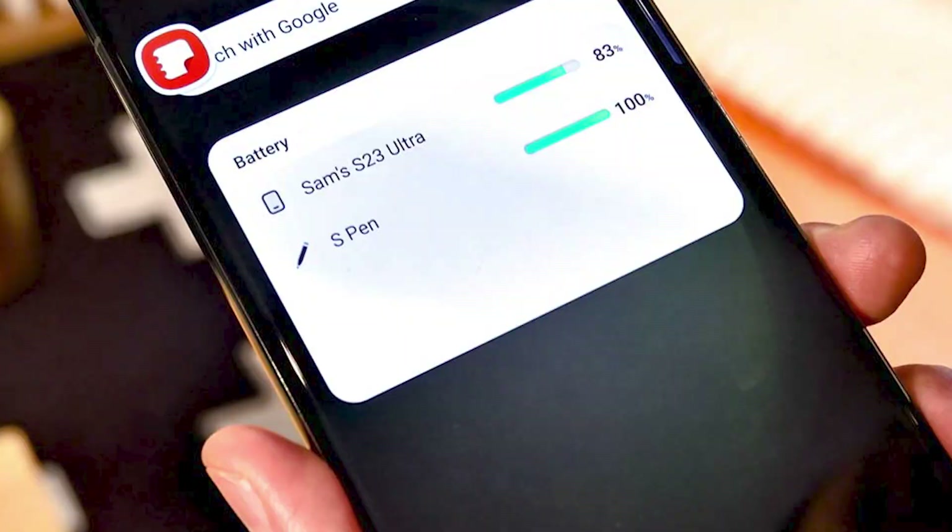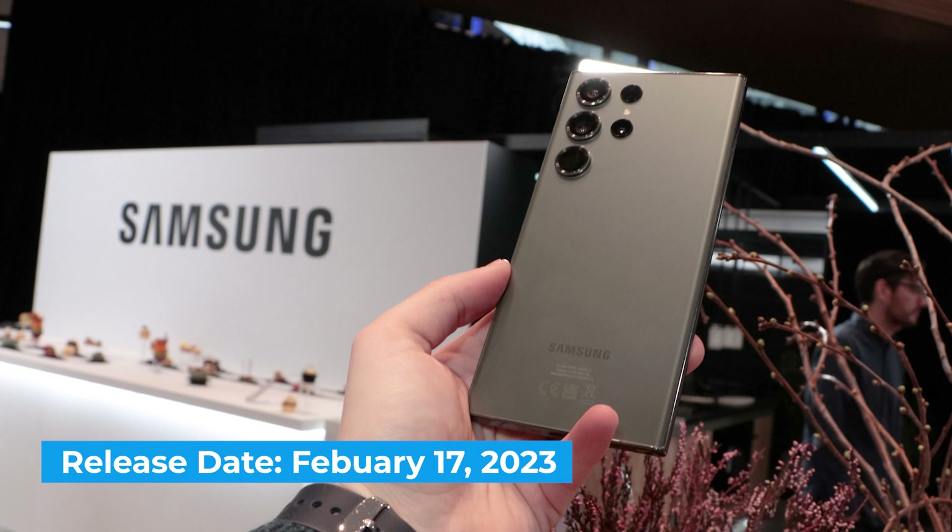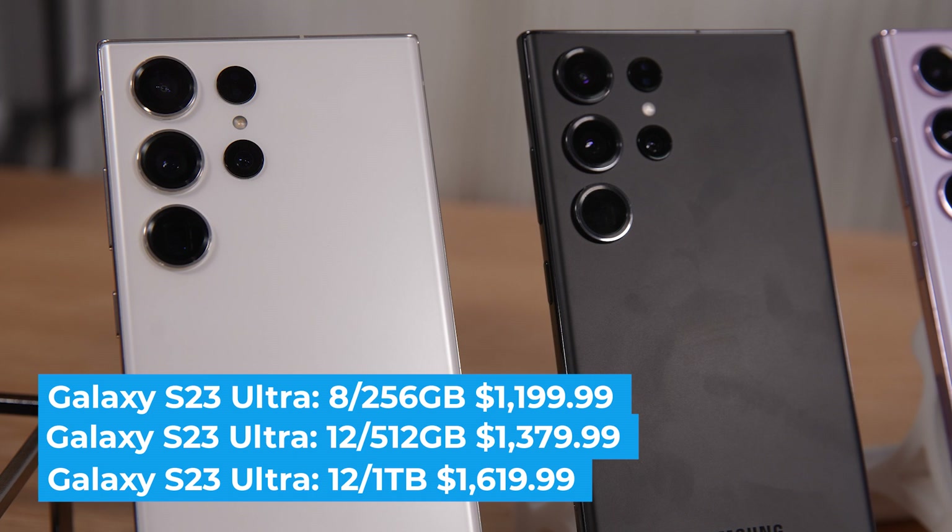The Galaxy S23 Ultra has a release date of February 17th and is available for pre-order now. The starting price is $1,199, the same as last time, but you get 256 gigs of storage — that's double the S22 Ultra, which is good news. The S23 Ultra is also available with 512 gigs or 1 terabyte of storage.